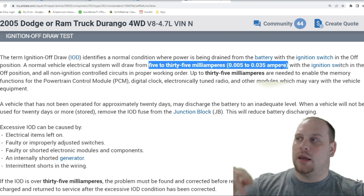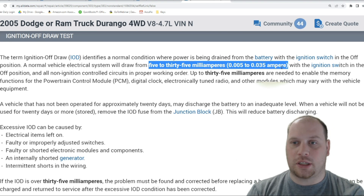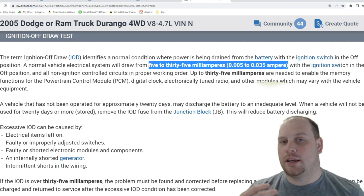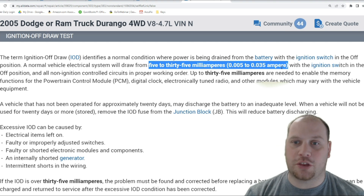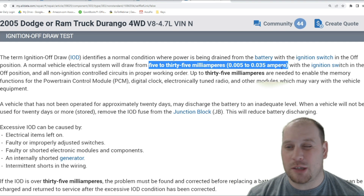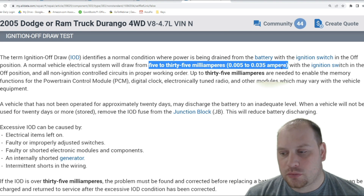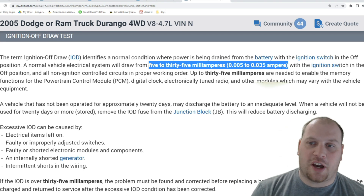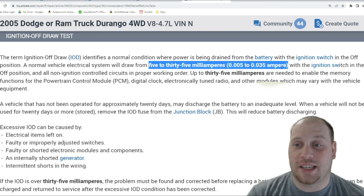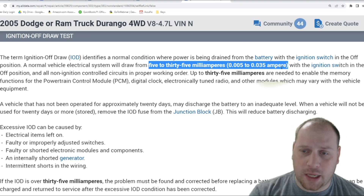Dodge actually gives us a parasitic draw spec. For the 2005 Dodge Ram, they say you should have between 5 and 35 milliamps of current draw. My rule of thumb is anything below 50 milliamps on most makes and models, but we need to be below 35 milliamps to be within spec with this Dodge Ram. I had 920 milliamps — almost a full amp — so I'm well above where I should be.